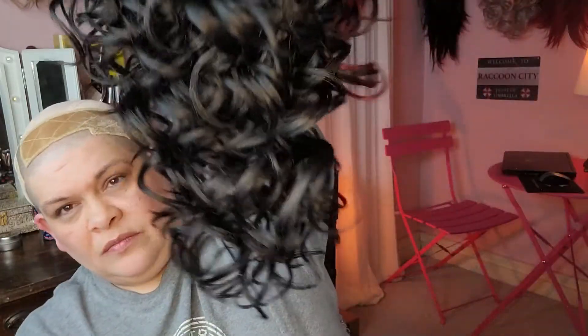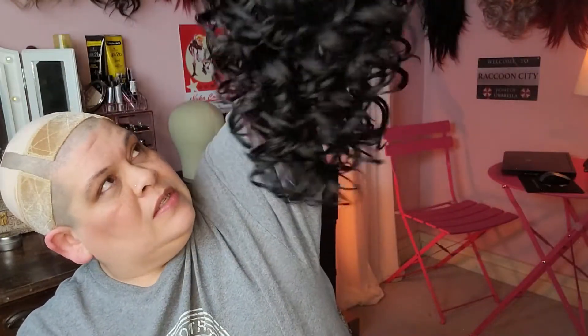She's long — almost to my armpit. So let's go ahead and see what this girl looks like before I cut the lace, and then I'll quickly run off camera and do that. Okay, here we go.